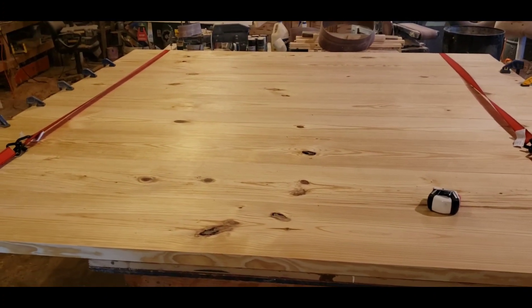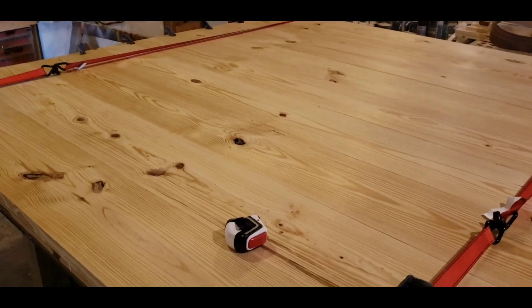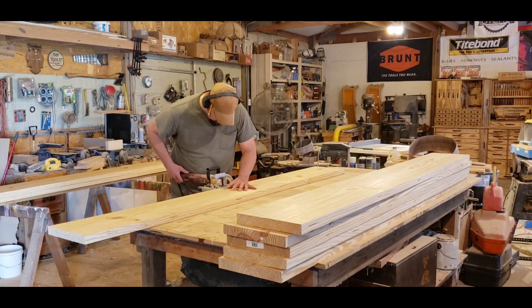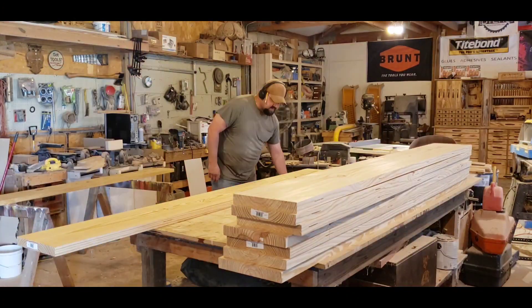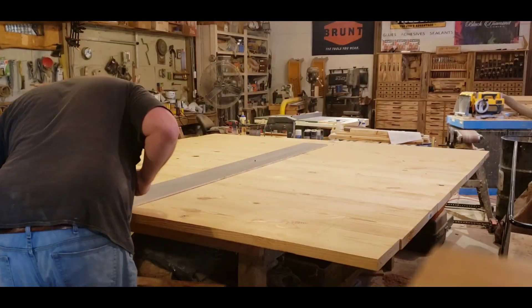I didn't have any clamps so I used some ratchet straps — I had to kind of come up with something to get this pull together so I could glue it up. Here I'm adding all the biscuits and stuff to help get it lined up.